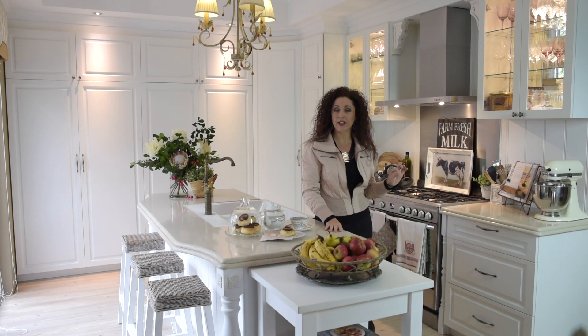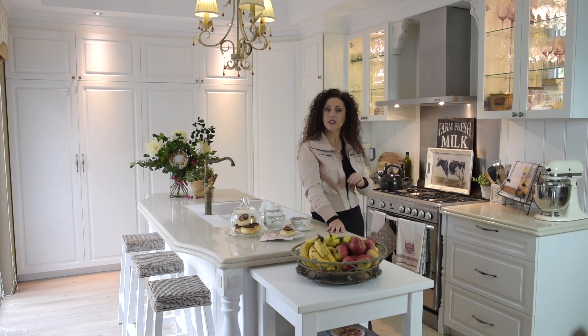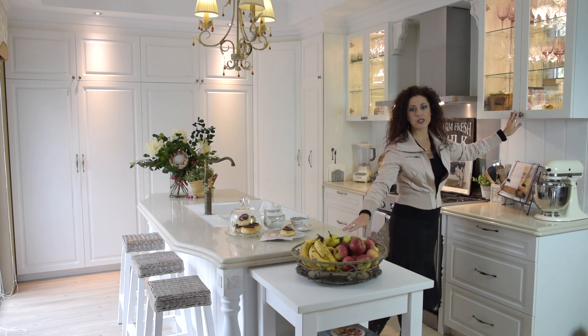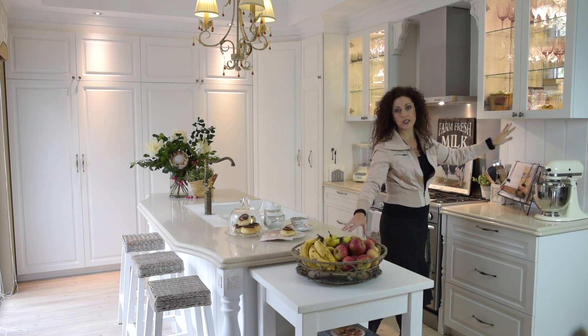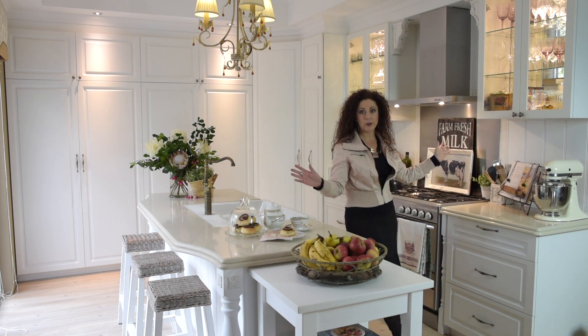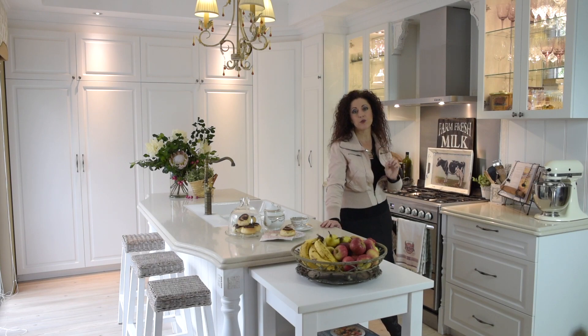Another thing that can really make a flat pack look fabulous is simple hardware. Change out the old or plain hardware and get yourself some beautiful ones — pewter ones. I bought these at IKEA. A simple little thing like that makes this look so much more bespoke.